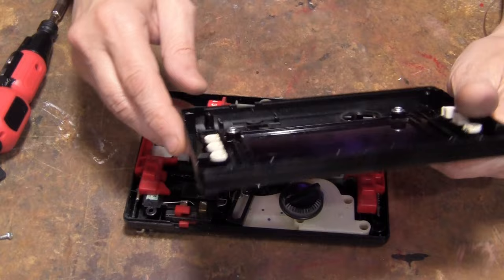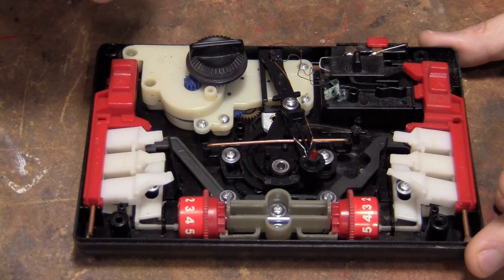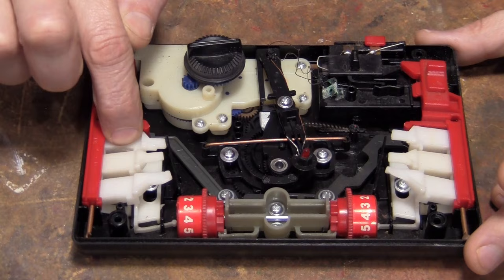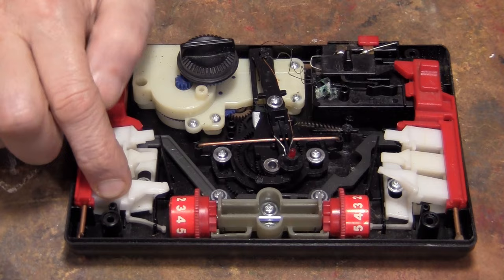Yep, that's the inside of a Blip. I always like the mechanism that keeps you from pushing more than one of these down. There's a little thing below, and when you push it, it stops the others from moving. It's kind of clever.